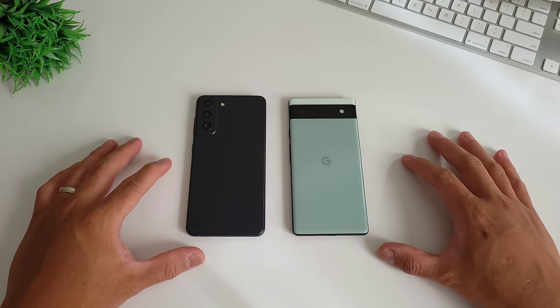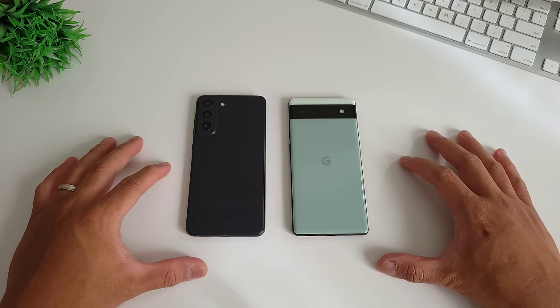So for our camera test, the flagship Samsung Galaxy S21 Fan Edition is superior. Hope you enjoyed this video. I'll continue to compare these two phones on our channel, so stay tuned. Thank you guys for watching, and I'll see you in the next one.